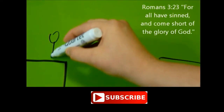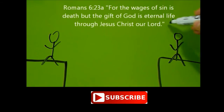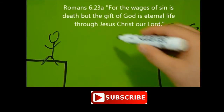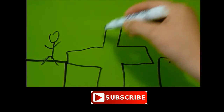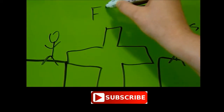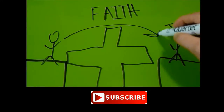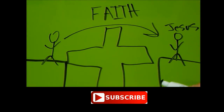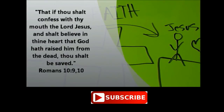The Bible says, for all have sinned and come short of the glory of God. For the wages of sin is death, but the gift of God is eternal life through Jesus Christ our Lord. Jesus died on the cross so that we could get to heaven through faith, believing that He died and rose again — He bridged the way for us to go to heaven. The Bible says that if thou shalt confess with thy mouth the Lord Jesus, and shalt believe in thine heart that God raised Him from the dead, thou shalt be saved.